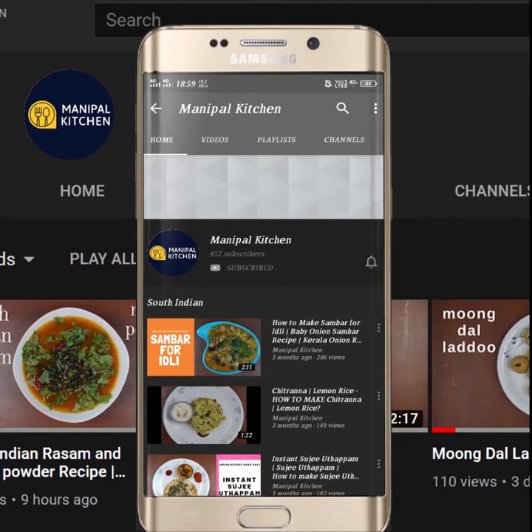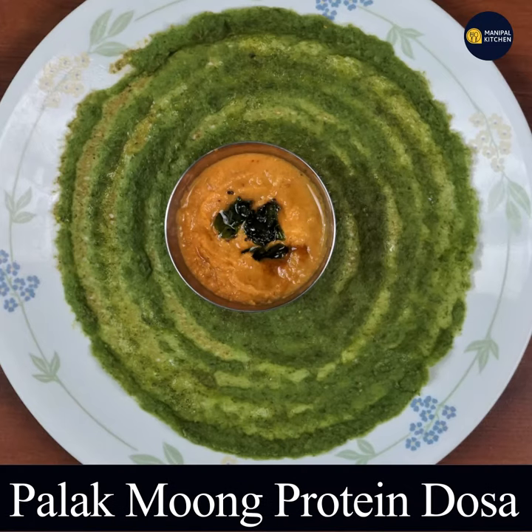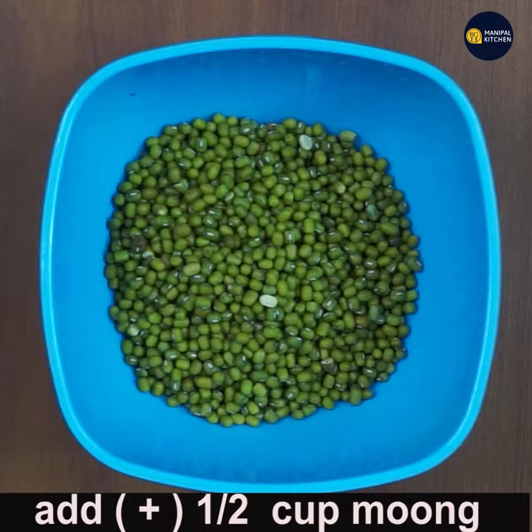Hi friends, welcome to Moneypark Kitchen. Today I would like to share the recipe of Palak and Moong Bean Dosa, which is a protein dosa. Now add half cup moong bean to a bowl.